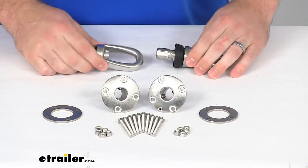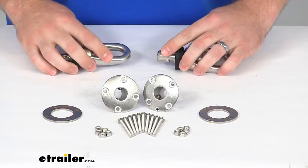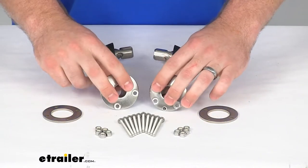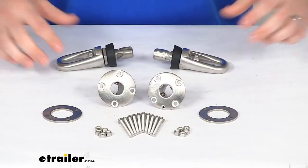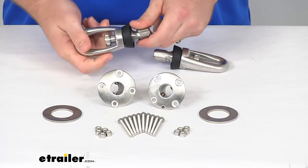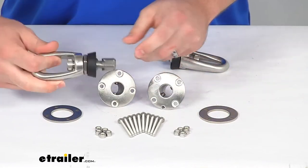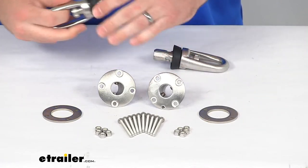Both our receivers and our anchors are going to be compatible with all Rapid Switch System accessories. So if you want to switch out the anchors for a different kind or one of the other accessories, you can put those in the receivers. Likewise, if you're wanting to use the anchors on your ladder rack or something like that, it uses the same system — just push it in place and twist it, and you'll be able to use these interchangeably.